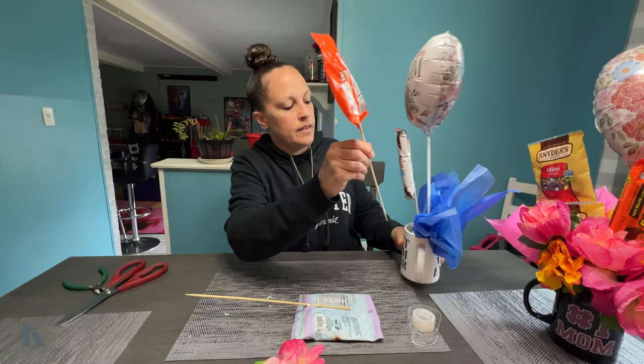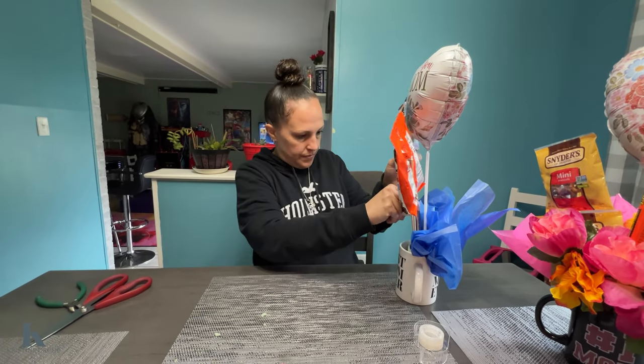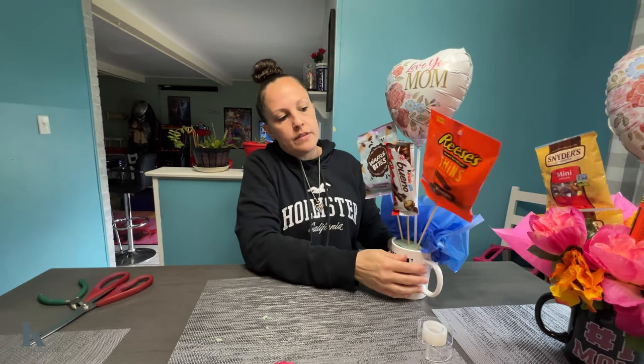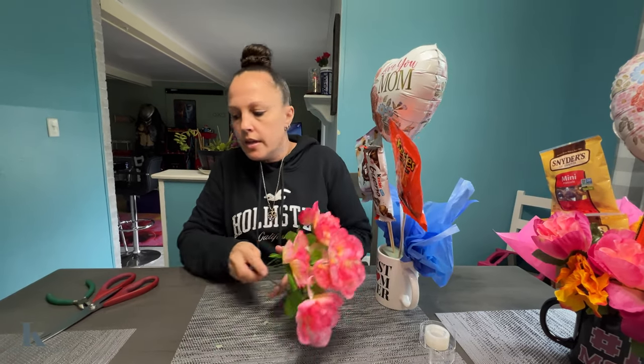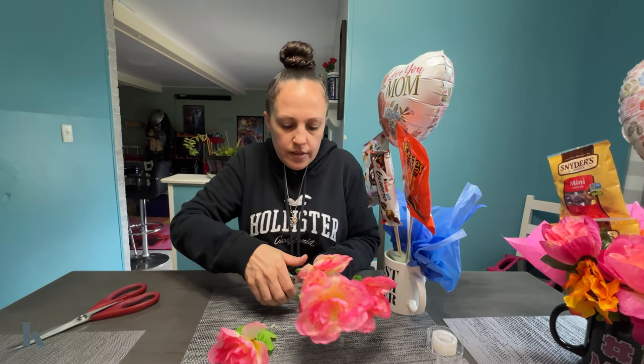Tape up your candies and then we are gonna place them one on each side. Now we're gonna get our floral cutters and we're gonna cut the flowers and place them in.